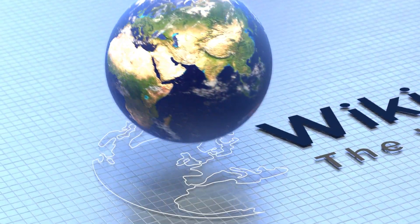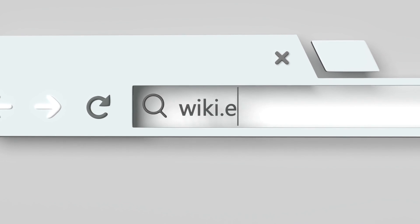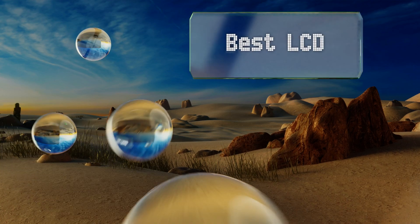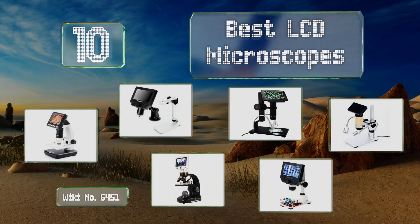Visit wiki.easyvid.com and search EasyVid Wiki before you decide. EasyVid presents the 10 best LCD microscopes — let's get started with the list.